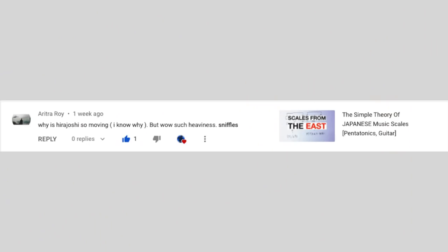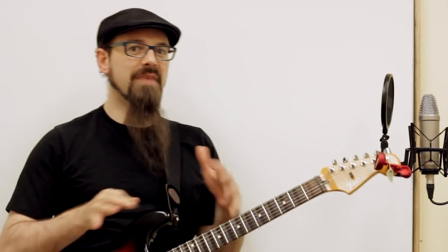The first question: why is Hirajoshi so moving? Well, Hirajoshi — however you want to pronounce it — is actually a tuning of a scale, but most people will call Hirajoshi this specific scale.